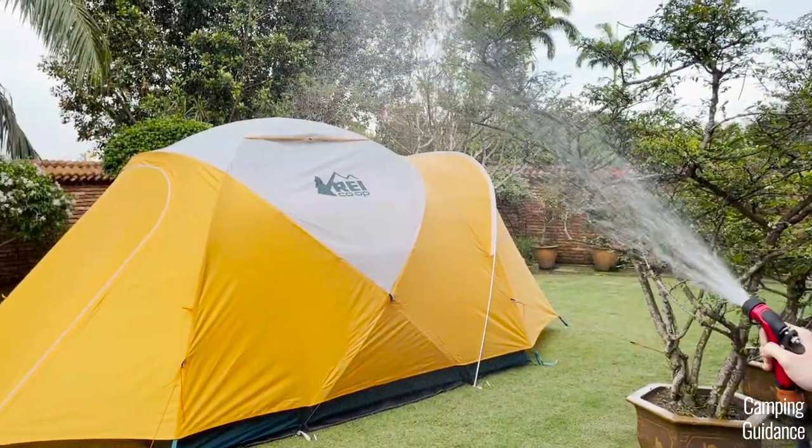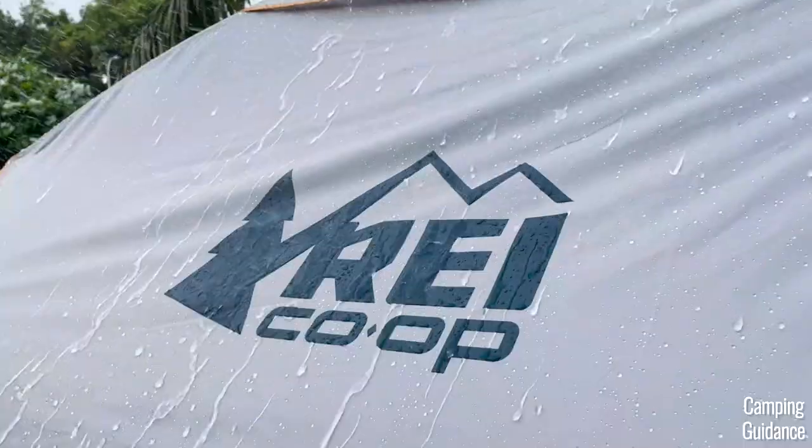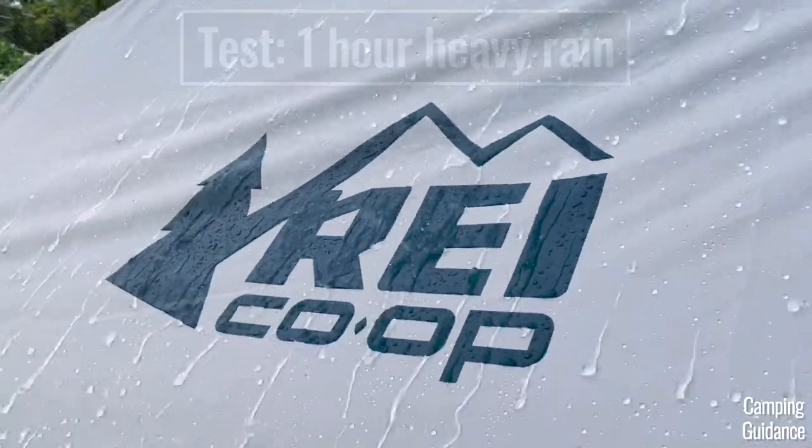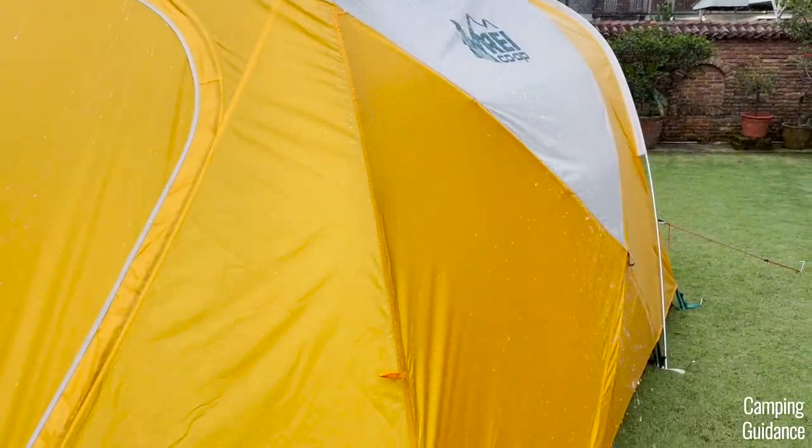But it just wasn't heavy enough, so I decided to use this water hose instead to simulate really heavy rain, which looked like this. I did this for one full hour, exactly like this. And during my heavy rain test, here are three of the most important things that I noticed.